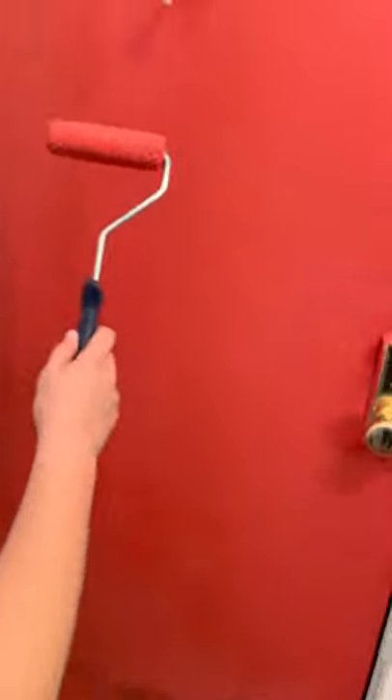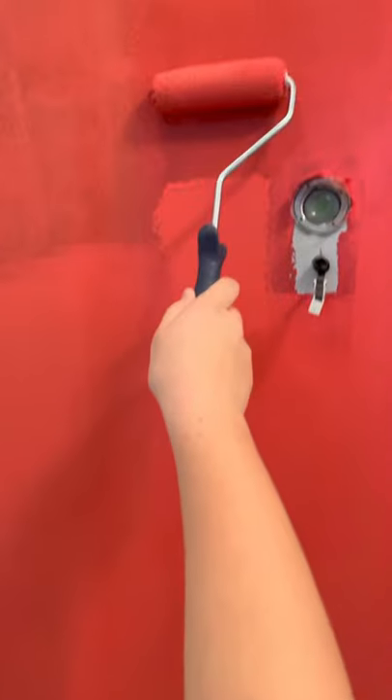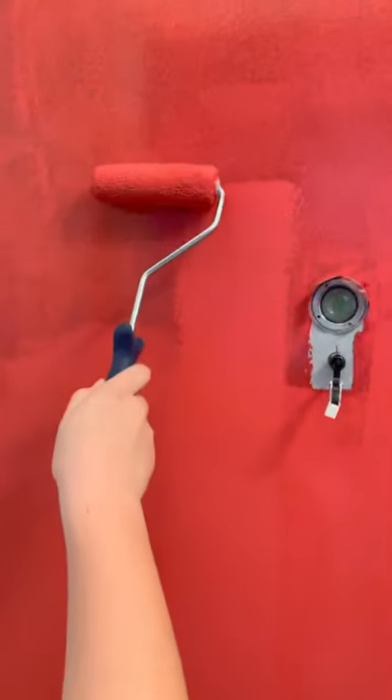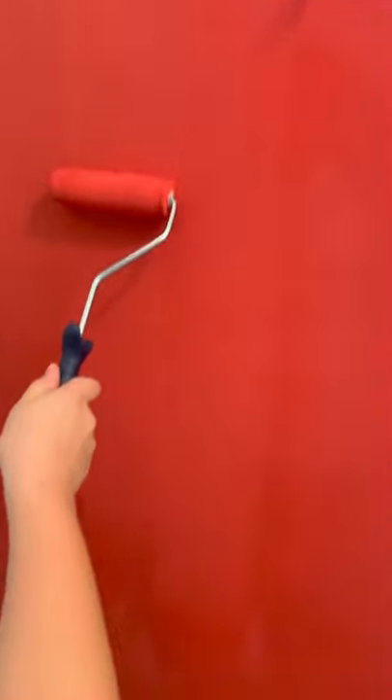Get down to the door and you'll see these dark sides. You need to paint them down and up, down and up. Don't press it too much because if you press it too much, these lines will come, as you can see.